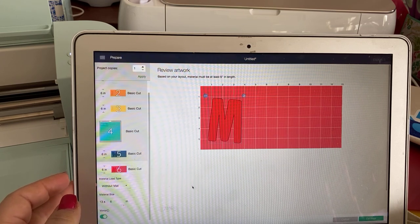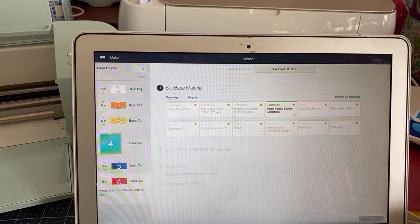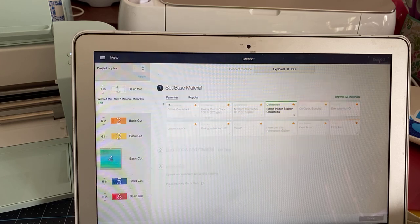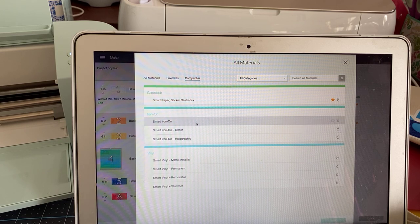They all look a little different, and then we're going to hit continue. Because we have both on-mat and no-mat, we're going to see different base materials pop up depending on the mat we choose. So here I'm going to choose the one we're going to use for glitter iron-on. I get all my favorites back, but if I choose the off-the-mat option, I have very few favorites. So I'm going to browse all materials and choose smart iron-on.